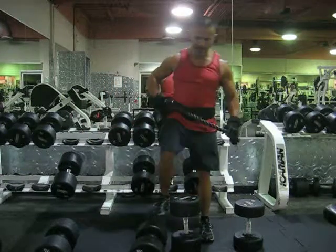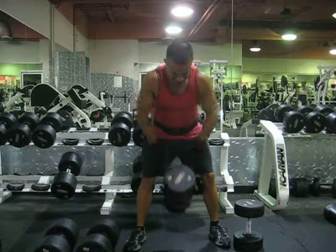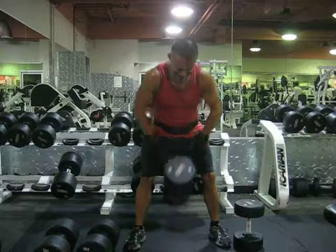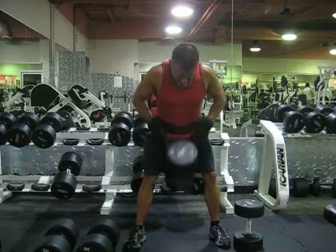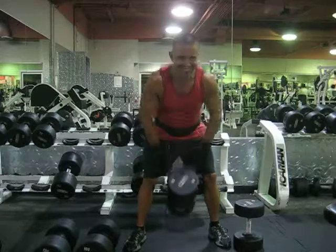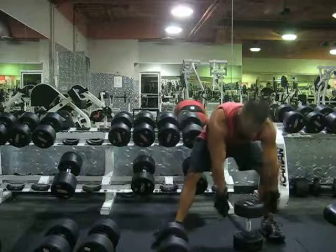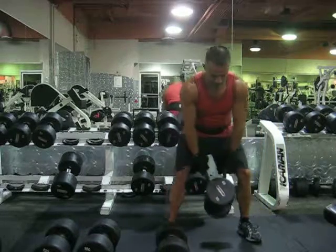Just keep pushing, man. Go. Got to have a sense of desperation.